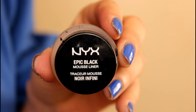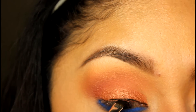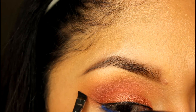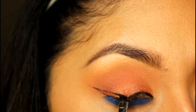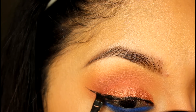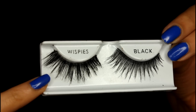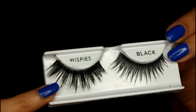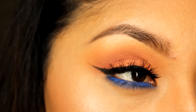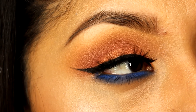Next I'm going to do my typical wing. I mentioned this liner in my March favorites, but after a month it's all dried out — I'm not sure I like it anymore, but it's the only one I have to work with, so we're making it work. Next I'm applying my lashes — these are Whispies, though a different model, and I'll link that down below. This is the final look! I hope you guys enjoyed this quick tutorial, and I'll talk to you guys soon. Bye!